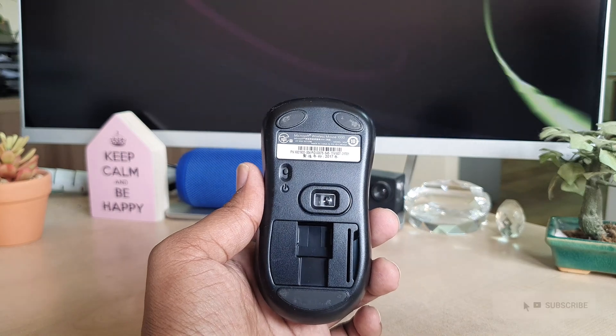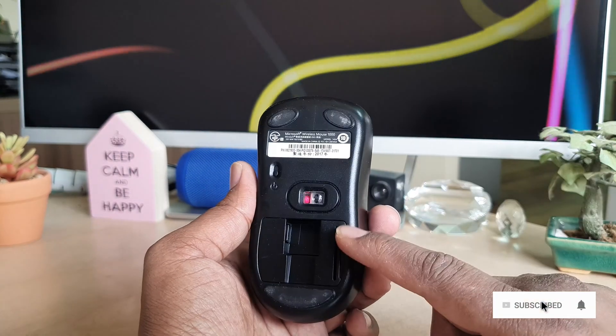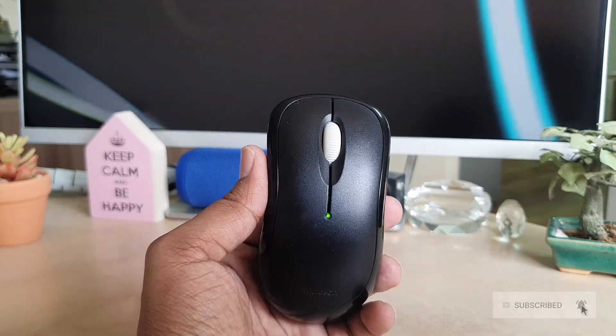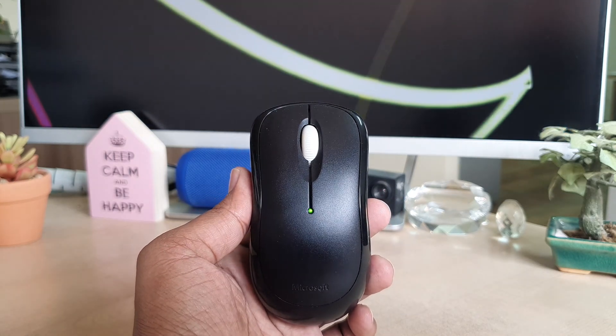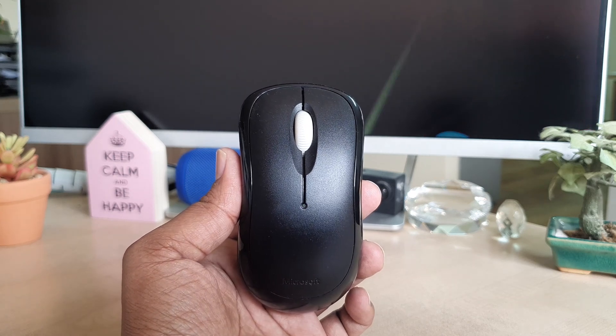Also you can see there is a power button on this mouse, so if you are not using it you can easily turn it on and off. I had successfully turned it on and the battery percentage also appeared. So this is how we can easily change the battery. That's all for now, thanks for watching, see you in the next one, peace.